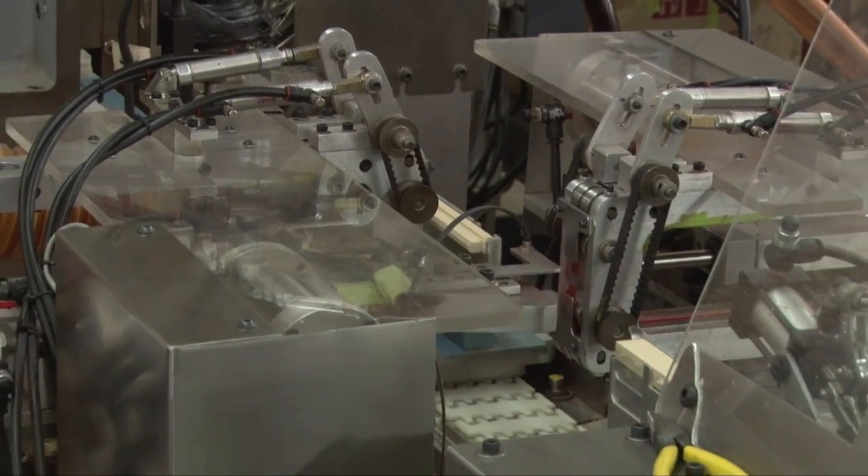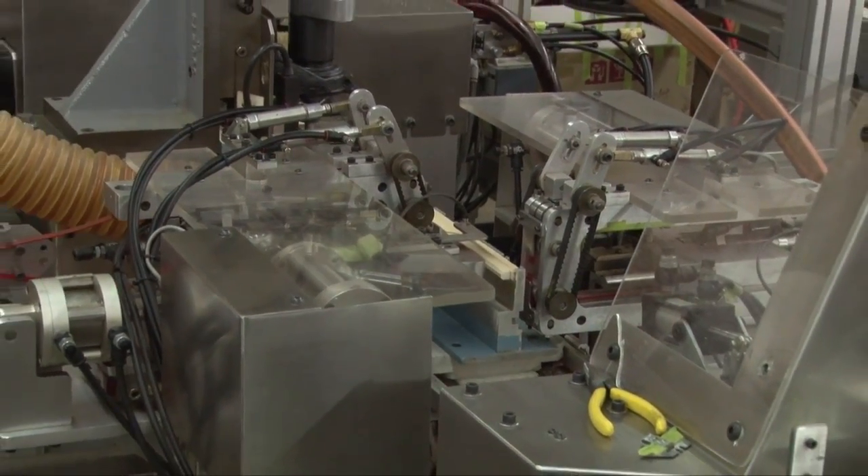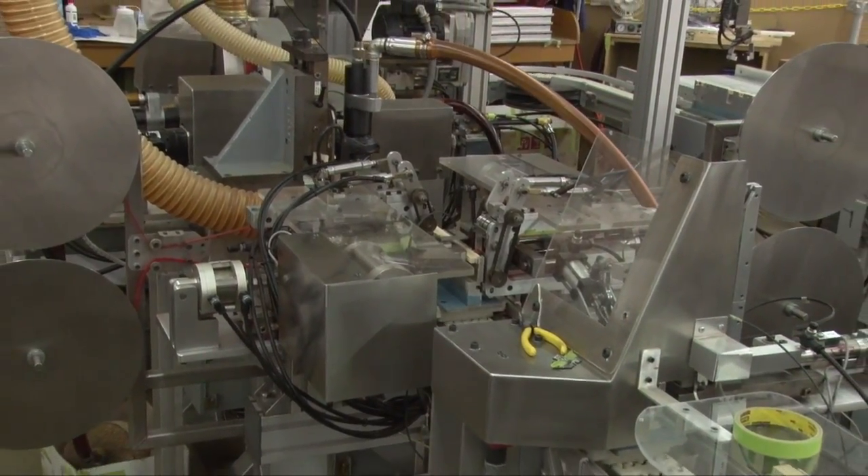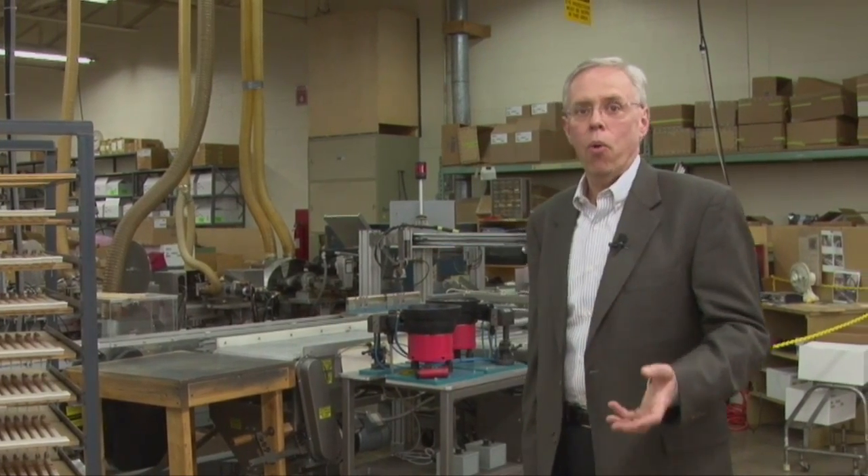This is the keyboard section of the factory and you see a rack of key sticks here — naturals and sharps — that have just been made on the machine in back of me. It's the only one like it in the world and Allen had it specially made so that we could build all these parts in-house, ensuring availability for the future and quality control.